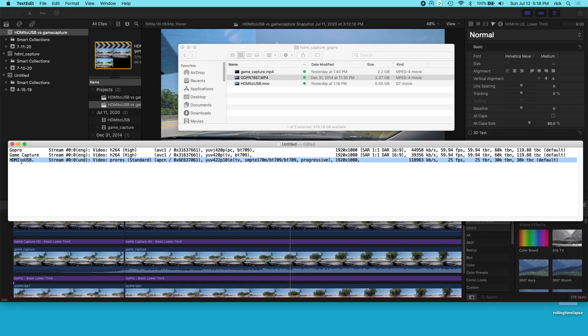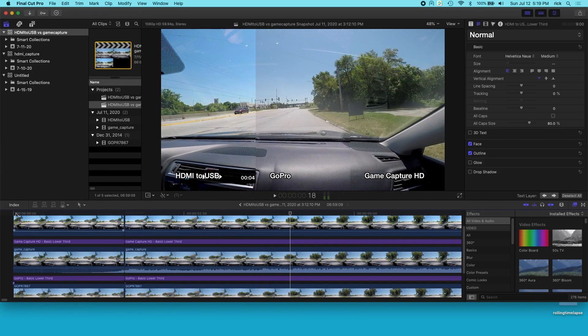Another thing to point out is that the audio didn't come through on this HDMI to USB adapter. I think it may be a compatibility problem with how the GoPro outputs audio over HDMI, because I've connected other HDMI things to this adapter and the audio did work. So there's no audio on this, but I'm just making this video as an example. If you're recording a game console or something, hopefully the audio will come through.